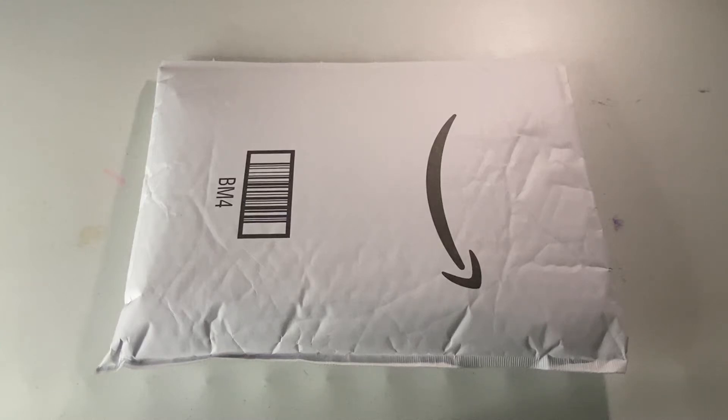Hi, we're Pokemon Card Lab. Today we're reviewing the Ultimate Guard 4 Pocket Zipfolio Xenoskin Binder. We bought this binder from Amazon Australia for about $30 including delivery.